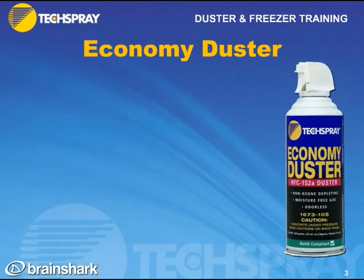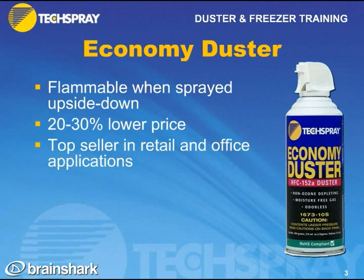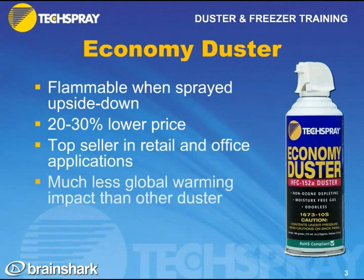Price is sometimes an issue with customers, so because of that we offer the Economy Duster. The Economy Duster is flammable when sprayed upside down. When right side up, spraying the vapors will put out a flame, but when upside down it will extend a flame, so it's considered flammable. It is 20 to 30% lower in price than the 134A Duster. It is a top seller in retail and office applications, and it has much less global warming impact than the other dusters, so it can be considered more green.